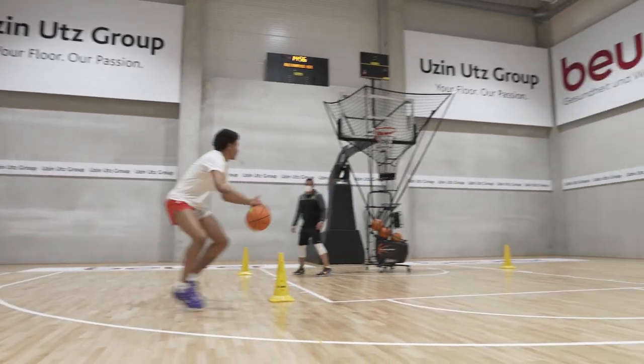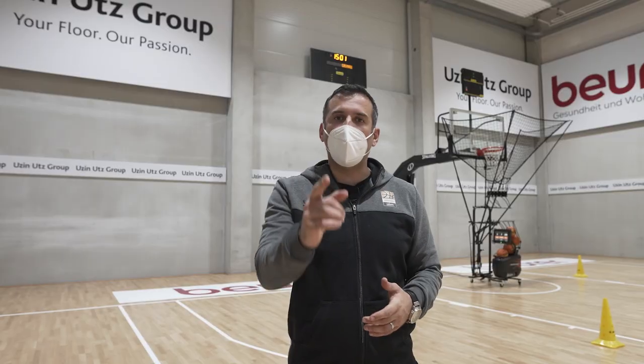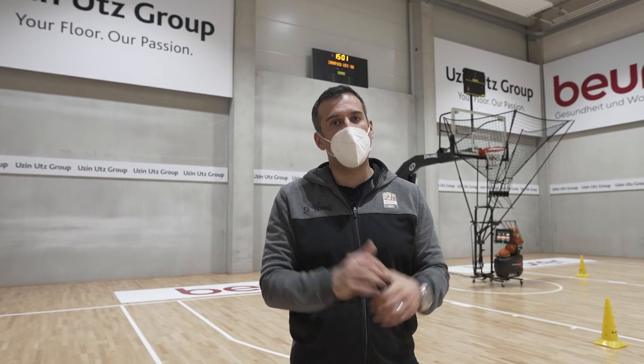As you saw, my guys are doing 10 makes, you can make more, it's your choice. But don't forget, work hard in order to be better every day. Good luck guys, see you next time.